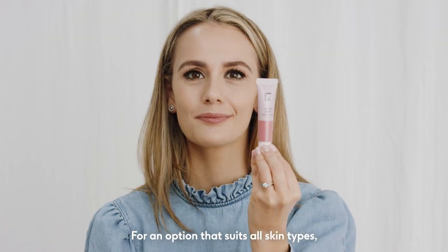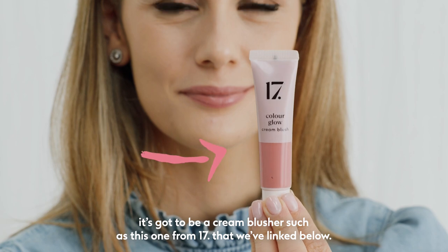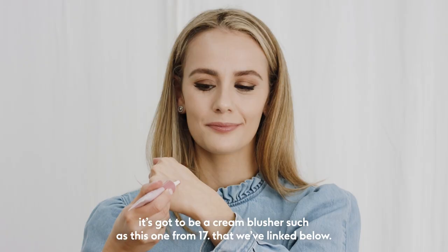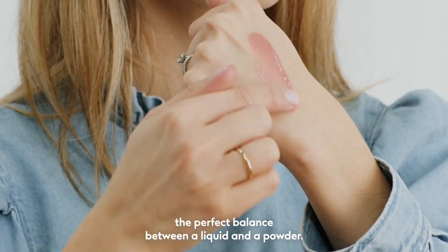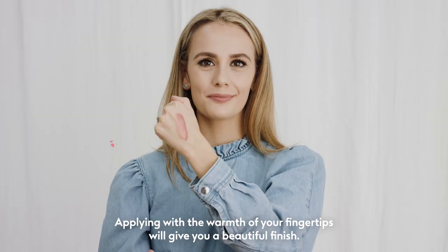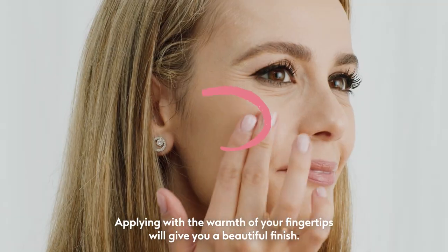For an option that suits all skin types, it's got to be a cream blusher, such as this one from Seventeen that we've linked below. It's dewy and fresh — the perfect balance between a liquid and a powder. Applying with the warmth of your fingertips will give you a beautiful finish.